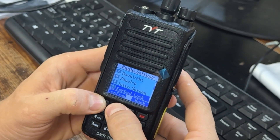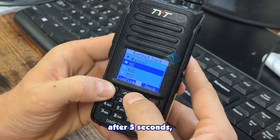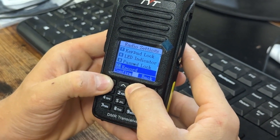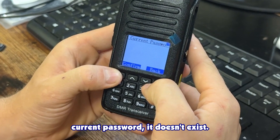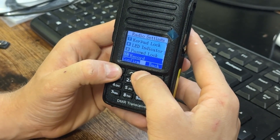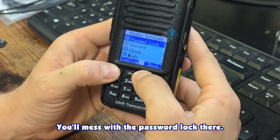You can choose to lock your keypad after 5, 10, or 15 seconds of inactivity, and you can also set a password to lock your screen. I don't have a password set — that's done through the programming software, which I'll show in part two.